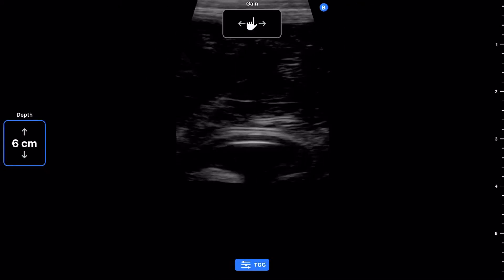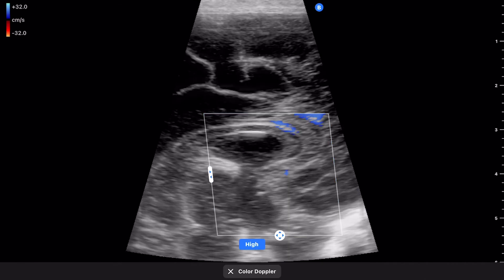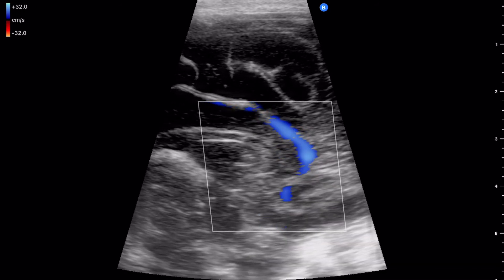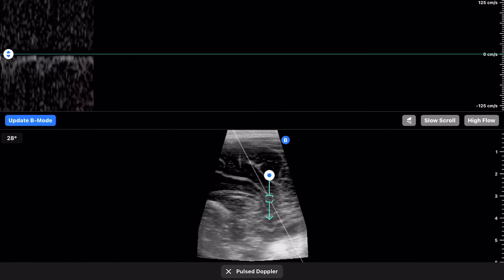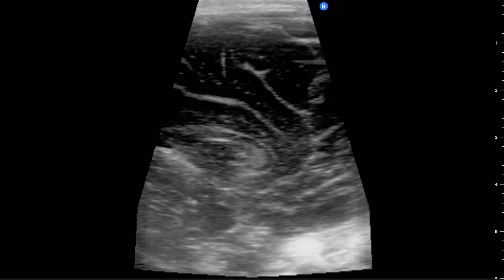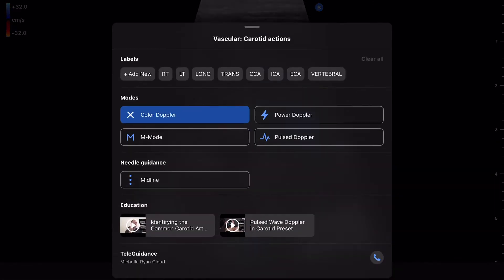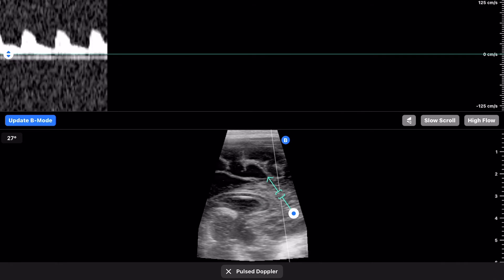We can also use the vascular preset — the carotid one — to obtain a color Doppler, visualizing the anterior cerebral artery on the sagittal plane. Here the scale is at a velocity filter of 32 centimeters per second, and the flow coming towards the probe appears blue in this acquired view. We can then use pulse-wave Doppler to obtain blood flow velocities within this vessel, giving us a sense of end-diastolic and end-systolic velocities within the anterior cerebral artery.